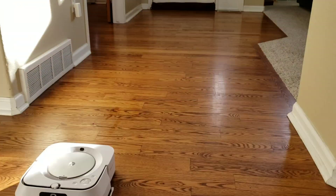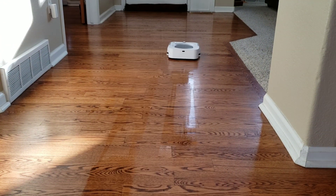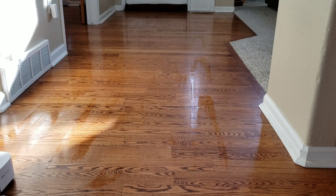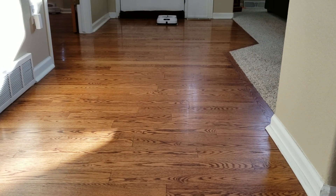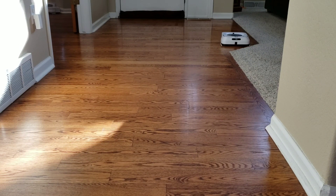Alright, here we go with the Braava M6. This guy can be paired up with the Roomba S9 or Roomba i7 as a sidekick. What happens is it uses the iRobot imprint link — the robot vacuum will vacuum first and then the M6 will mop after it's done. One thing to note is even though the M6 does have carpet detection, it sometimes gets hung up on my carpet. iRobot has been pushing updates to minimize this. Also, I noticed the spray nozzle didn't activate until about a minute into the run — maybe the nozzle was clogged from the robot sitting for long periods of time.